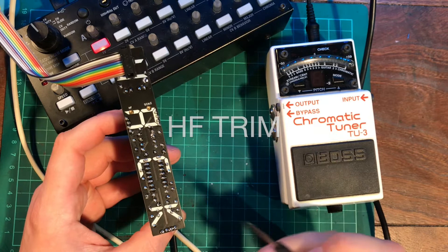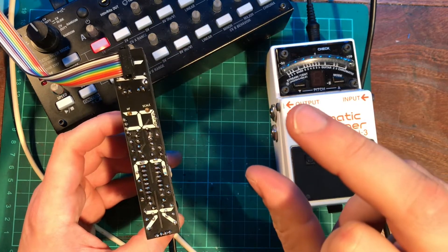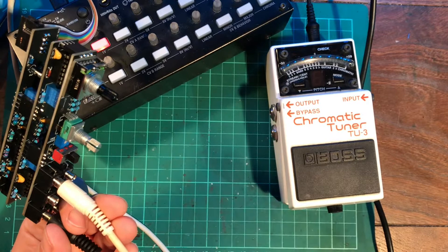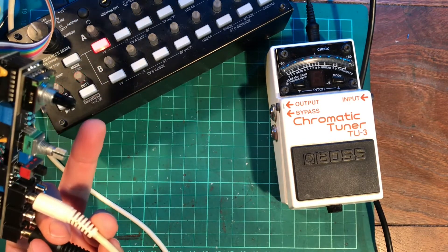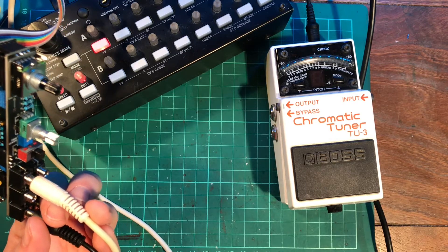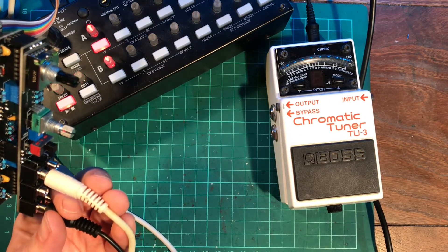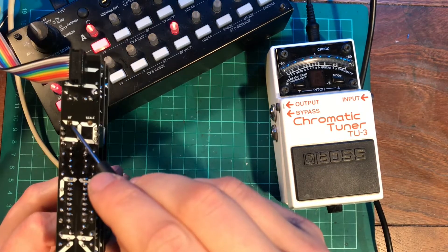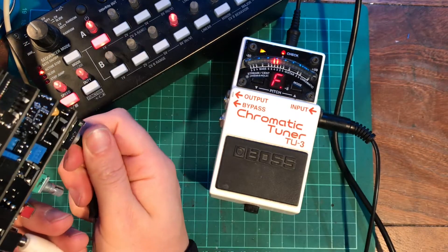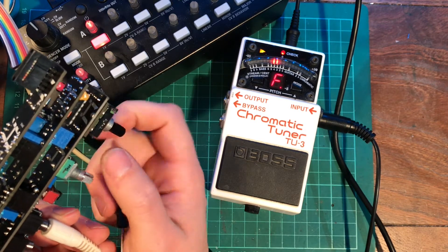Now we're going to work on the high frequency trim, which works exactly the same as the scale part, except that it hones in on the very highest frequencies and gives them a little bit of help to stay in tune. I've set the octave switch to its highest position and I'm sending in a voltage to about the limits of what's reasonable for audio use. Using the octave switch to switch between octaves, the high frequency trim ensures they're all in tune — and as I switch between octaves, it stays on the same note: F sharp, F sharp.